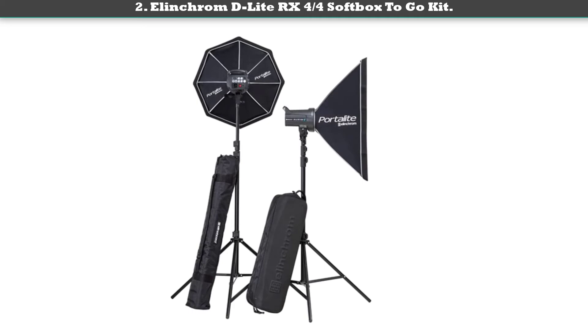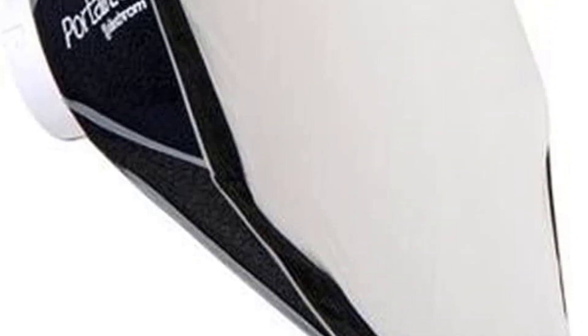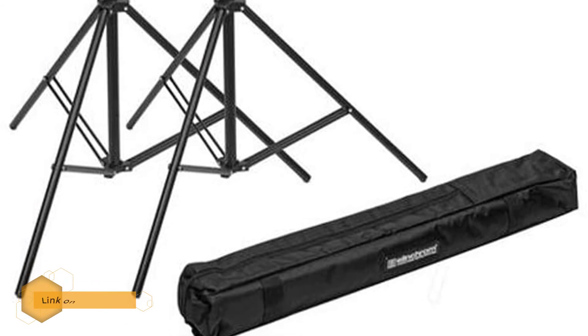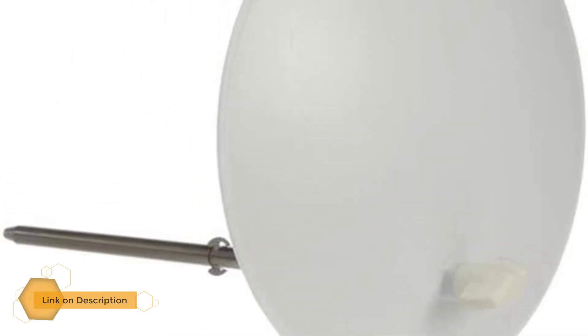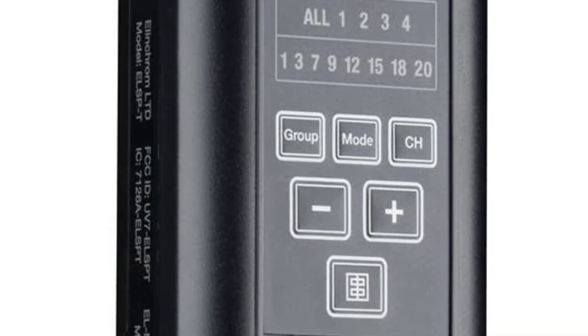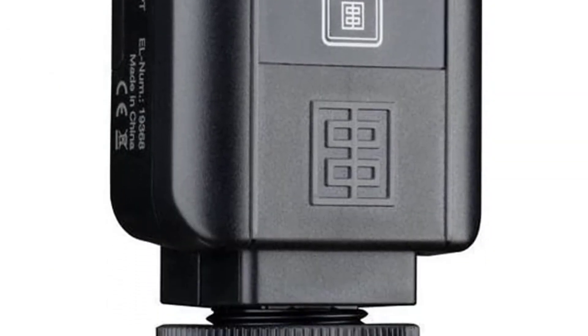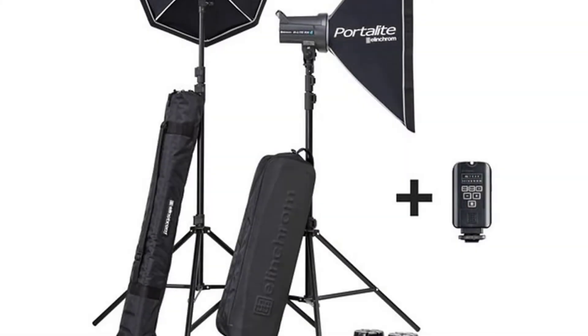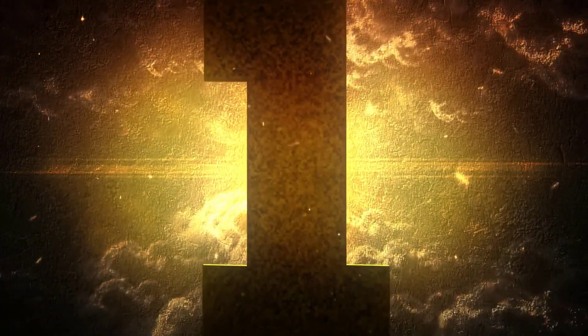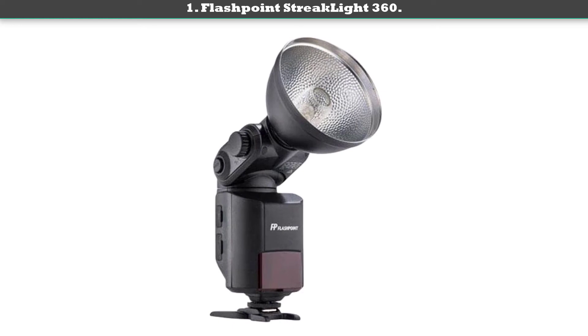Number two: Illumichrome D-Light RX 4/4ths Softbox to Go Kit. The Softbox to Go Kit is an easily transportable photography lighting kit that offers everything a professional needs, boasting a multi-voltage 400ws monolight and a 0.35 second recycling time. The flash features an L Skyport transmitter plus, which is great for reliable manual and wireless triggering.